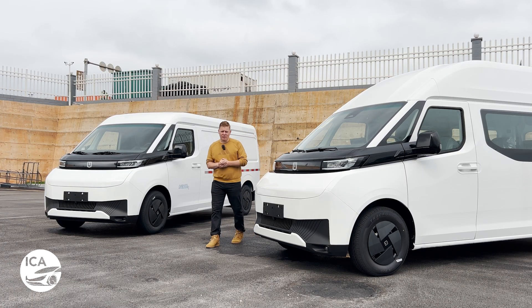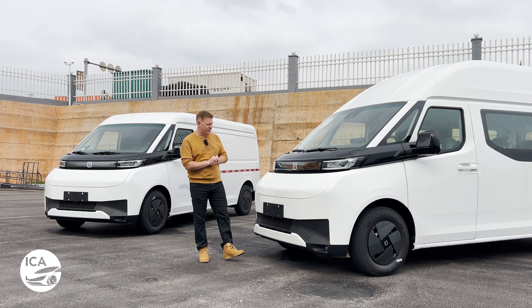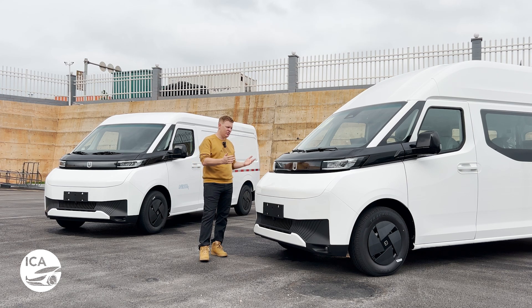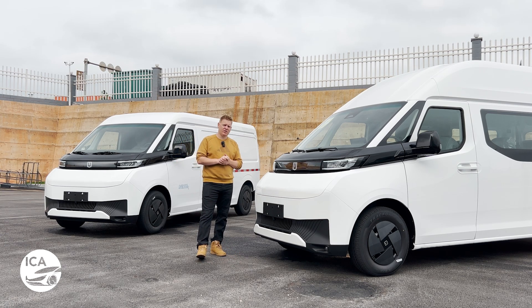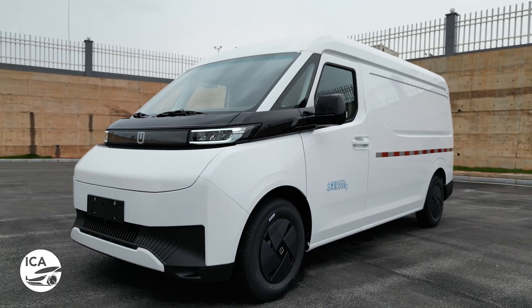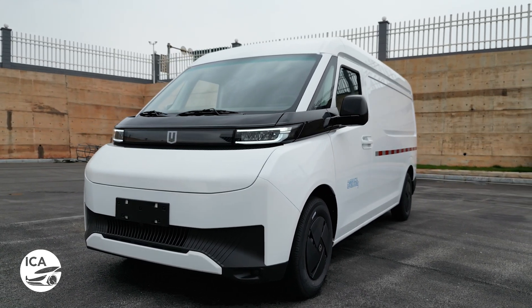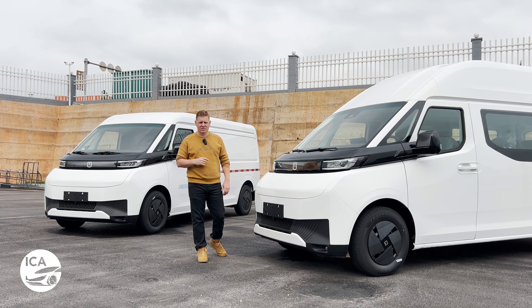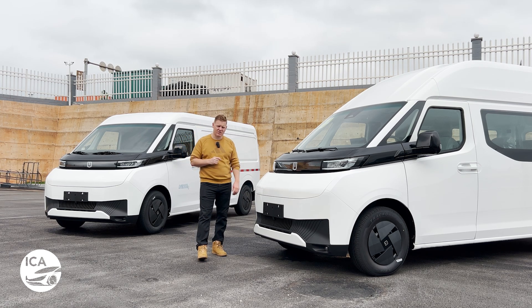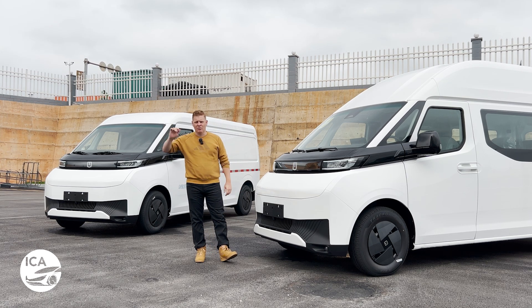The Supervan genuinely looks to be the real deal — not only a very capable van, but also a very versatile one. It stacks up very well against its competitors and is future-proof for the zero-emission zones coming across Europe. We don't have European prices yet — Chinese prices have just come out, European pricing will follow later in the year. Bear in mind the Ford E-Transit starts at £48,000 without VAT, and the E-Deliver 9 starts at £63,000 — so if the Supervan comes in under both of those, it's going to be very well worth looking at indeed. Thank you very much for watching, and we'll catch you next time.